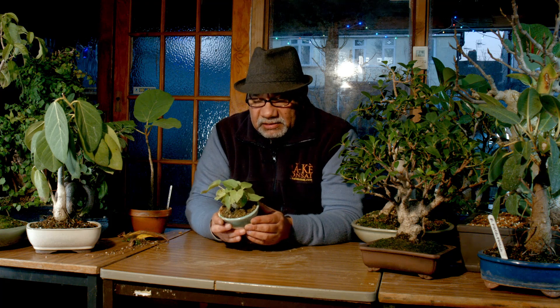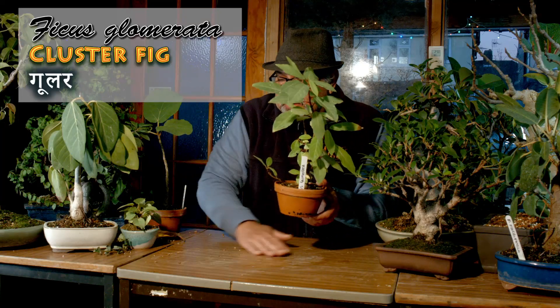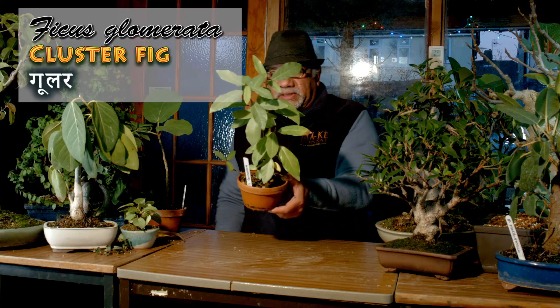As I was saying before, the ficuses are practically on all the continents — they are quite profuse and can take all sorts of conditions. But in general they like the warmer areas. The Ficus glomerata, or guler as it's sometimes called.